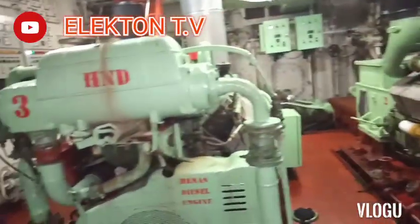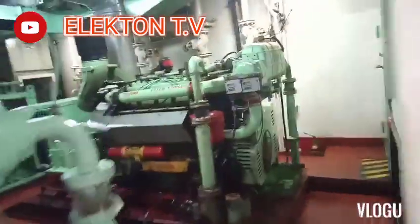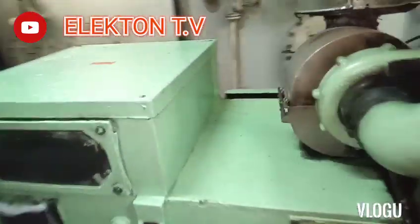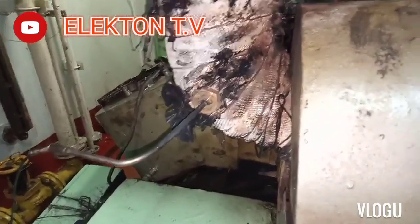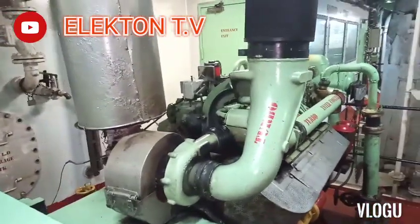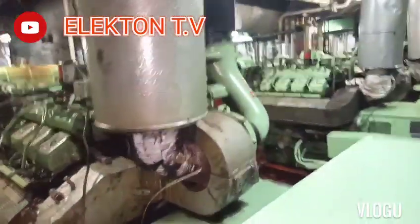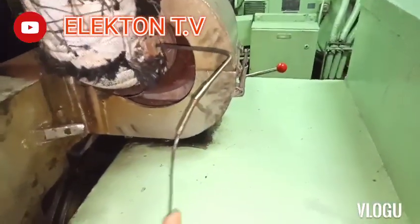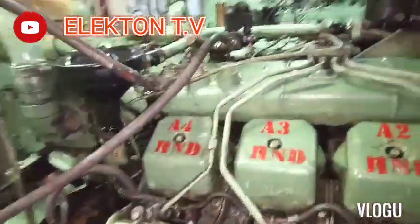Hello guys, welcome back to my YouTube channel Electron TV. Today's knowledge sharing video is about exhaust temperature of a diesel generator. It's very high and not normal — the reading is almost 700 plus degrees Celsius. If we compare to other generators running normally, the reading is only 200 to 250 degrees Celsius.